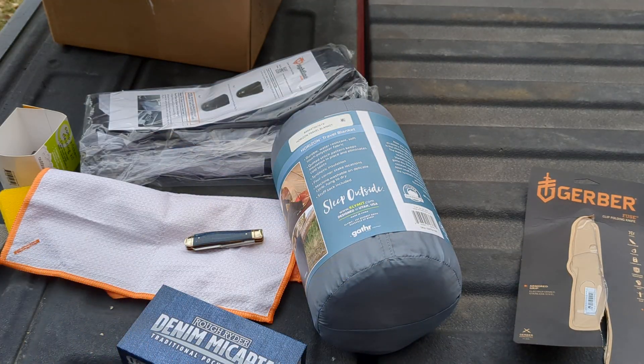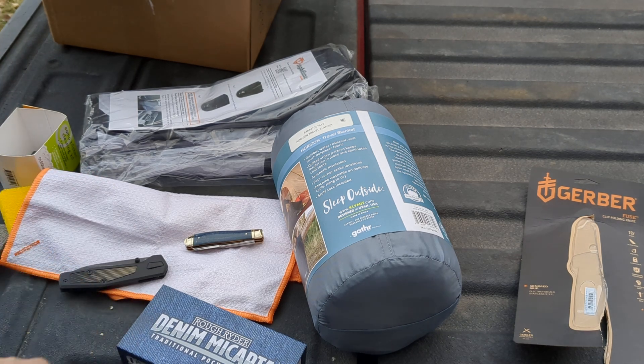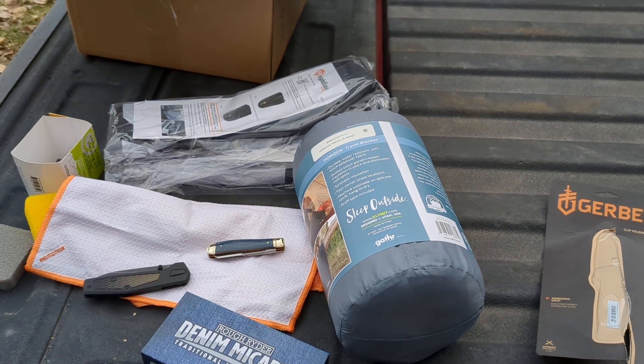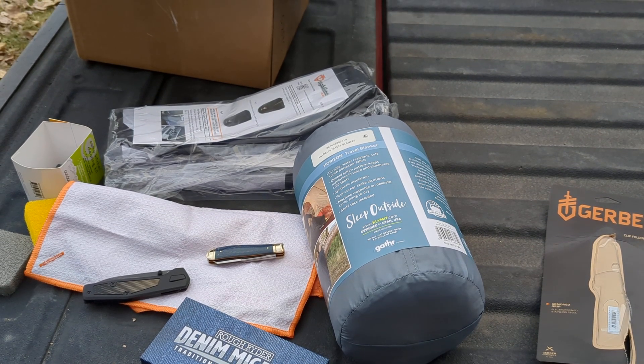Alright guys, that is it, that is all. That's what we get for the Ultimate Box. And the total value on that Ultimate Box is $310. Wild, wild gear pack — you're definitely stepping it up on this one. Alright, I'll catch you guys in the next one. Thanks for your views.